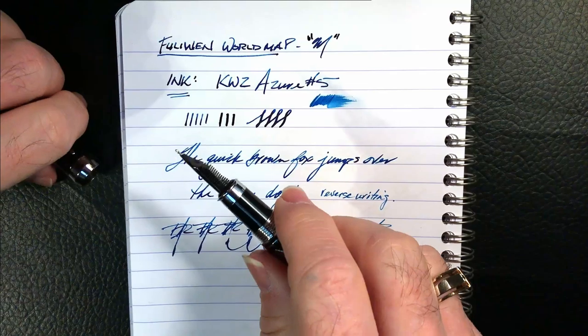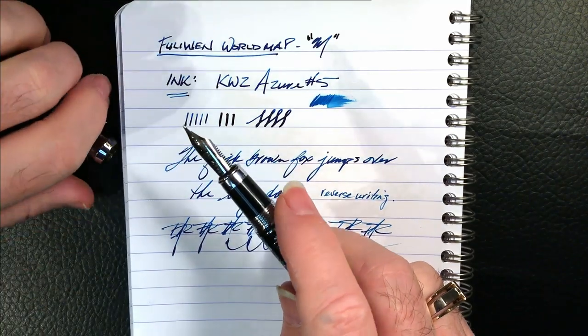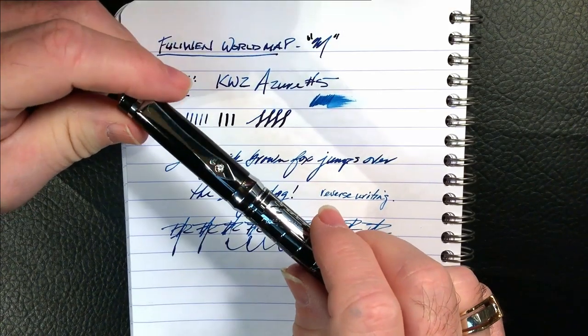Also, I don't like the added rings at the base of the section. It just confuses me — every time I go to cap the pen, I feel like I should be screwing it on, and then I remember to give it a push to click.